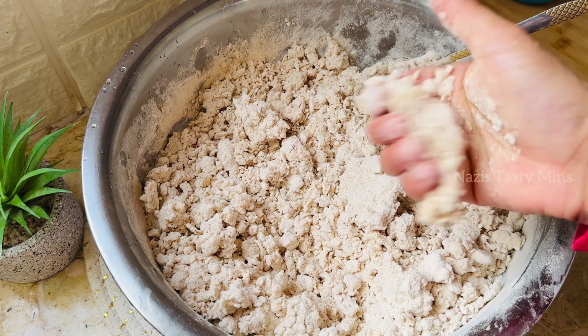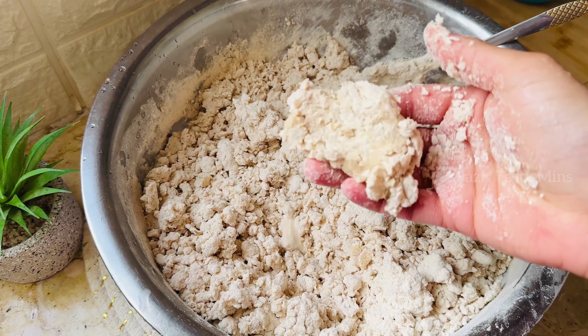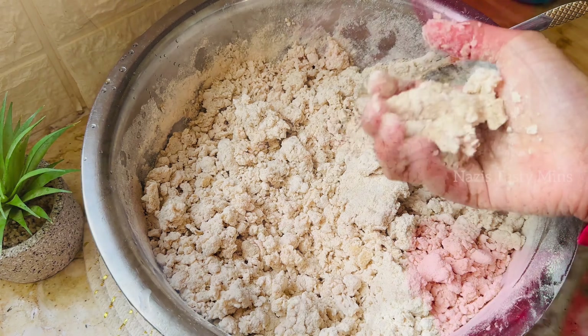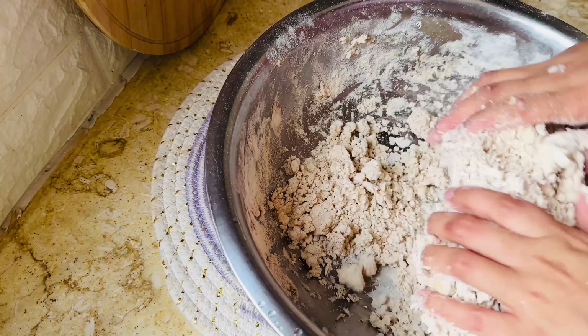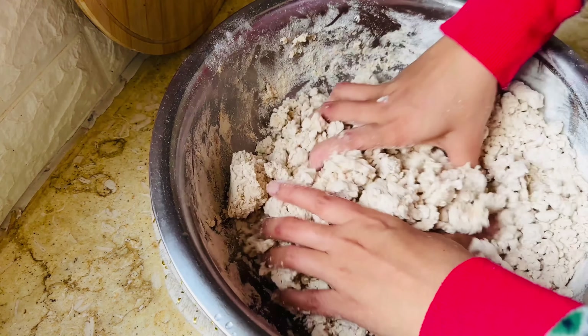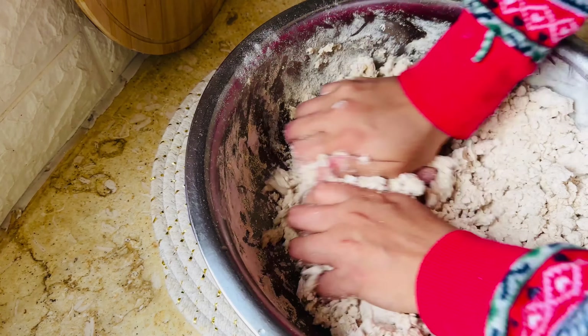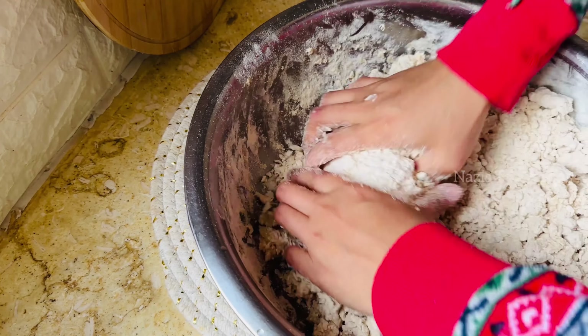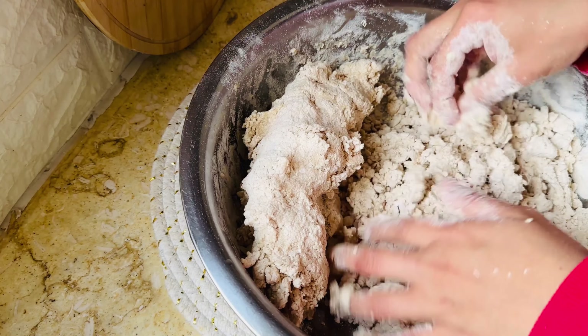Mix it well. When you add it to the mixer, you have to mix it well. Mix until it is smooth in form.